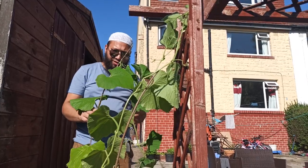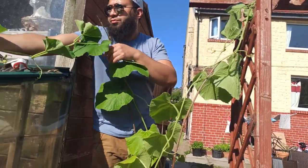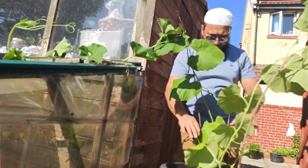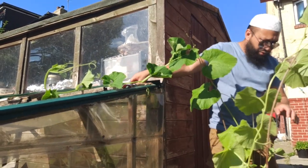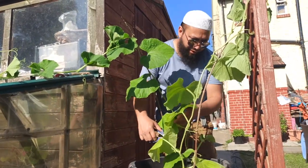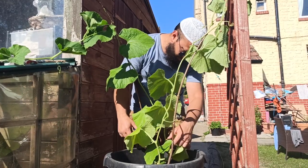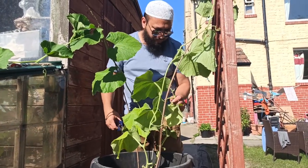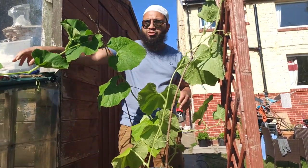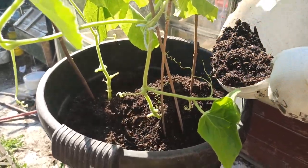This second plant I'm going to send crawling across the old greenhouse roof. I'm going to fill this up with some more compost, but first I'm going to get rid of some of these bottom leaves because you want a nice clean base at the bottom with lots of airflow. Let me get some more compost and water it in nicely.